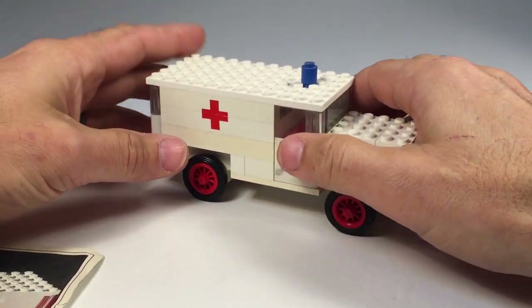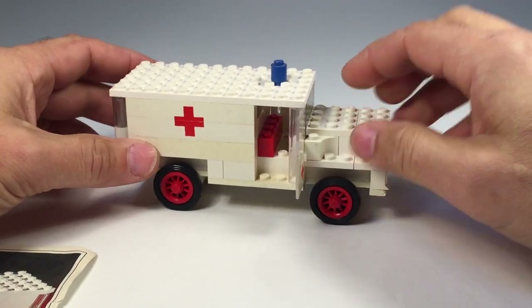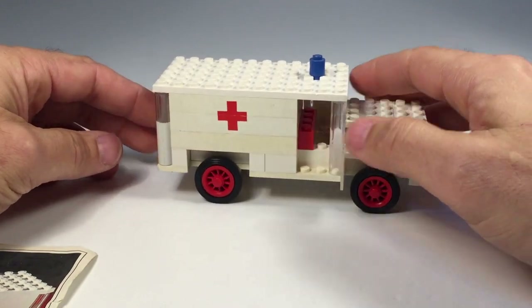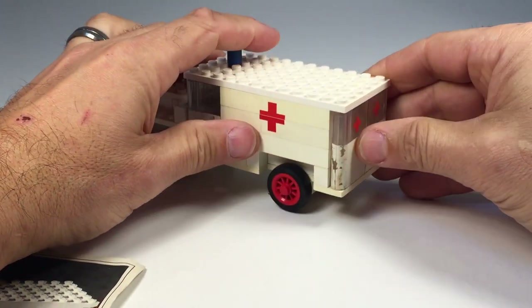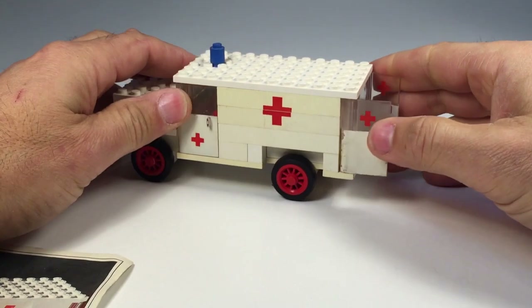The doors do open, just like all the other large vehicle sets. These are a little taller. And then it's got the red piece going all the way across — I guess that's supposed to be the seat. And then you've got doors in the back. My doors are a little scratched up, as you can tell. I have a hard time opening these — they open up like that.